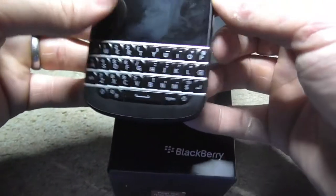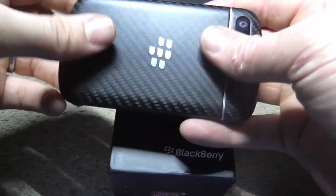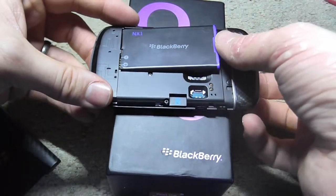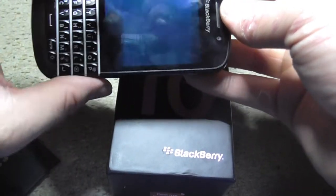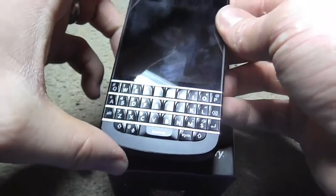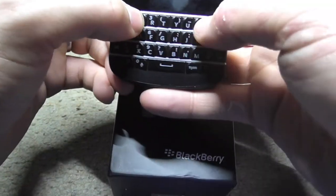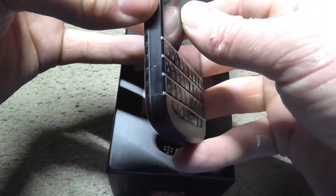I'm a bit worried it hasn't just turned on. Maybe I have to hold it down. Let's see what's going on. This is slightly worrying. I just asked why it isn't working.